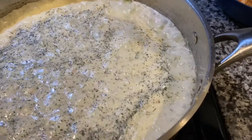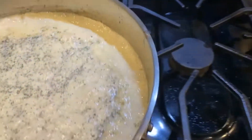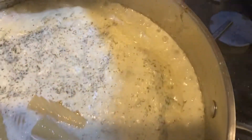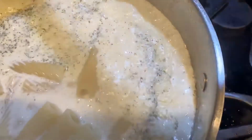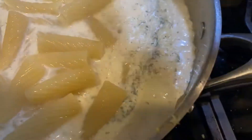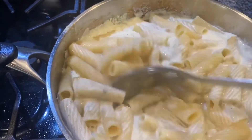When you add your pasta, take it straight from the pasta water — with the pasta water on it. Pasta is made with flour, so with a little bit of that starchy water it's going to help to thicken up that sauce really, really nicely. So we're just going to go ahead and do that.